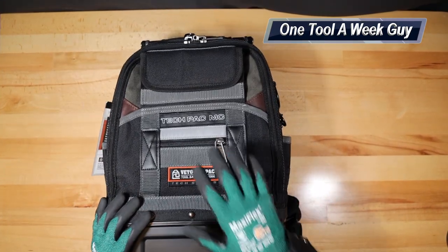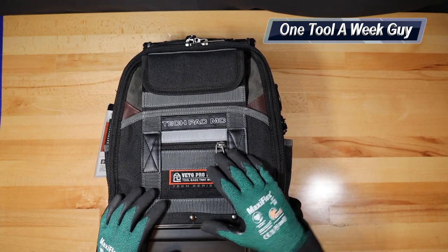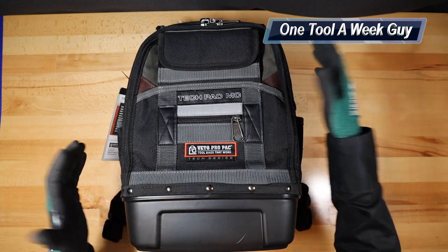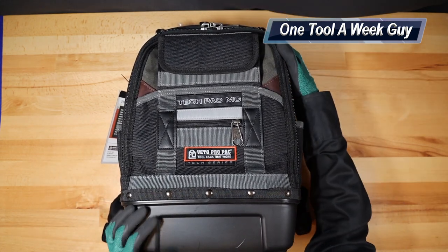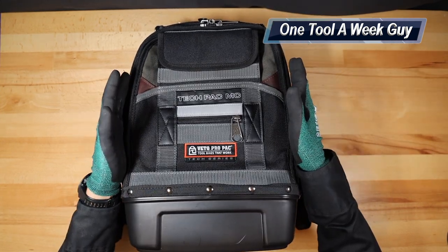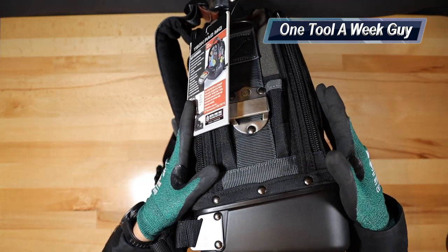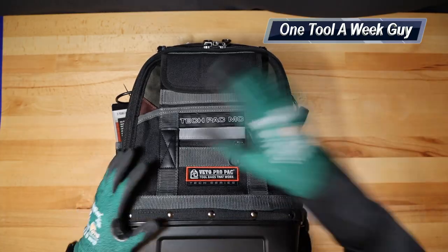It does set you back $279.99, so just keep that in mind. Now let's talk about dimensions: the height is going to be 17 inches tall with the handle down, the width is going to be 13 inches wide, and the thickness is going to be about 8 inches thick.